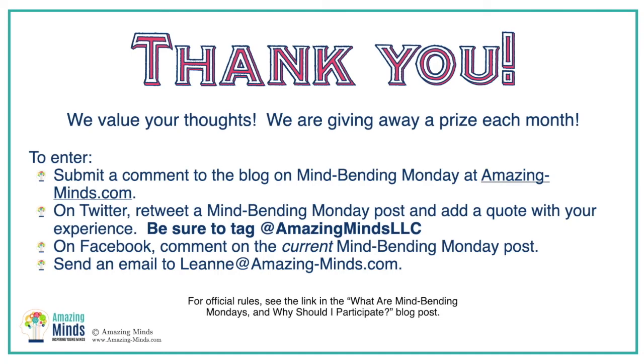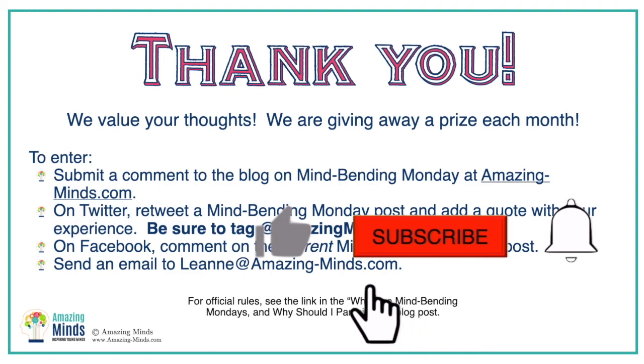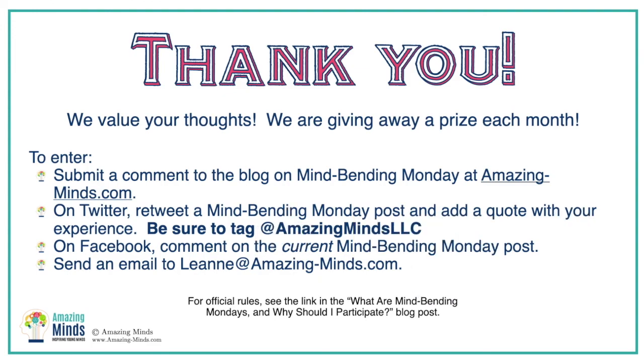Thank you so much again for your time. We know your time is valuable and we appreciate it and value your feedback. So much so that we are giving away free prizes every month. If you try some of the Mindbending Monday activities and respond in one of the ways below, you'll be entered to win. We hope to hear from you. Don't forget to hit like and subscribe — we don't want you to miss a single episode of Mindbending Mondays. Thanks again. We look forward to seeing you next Monday. Have a great week!